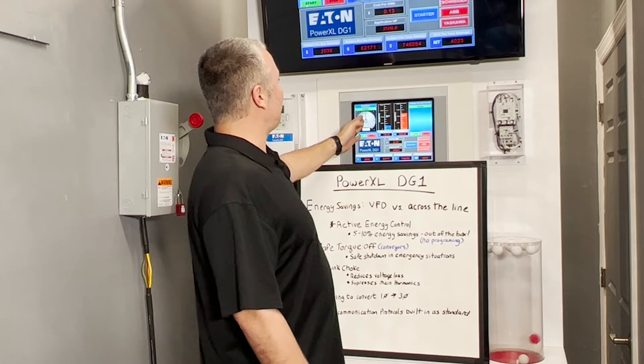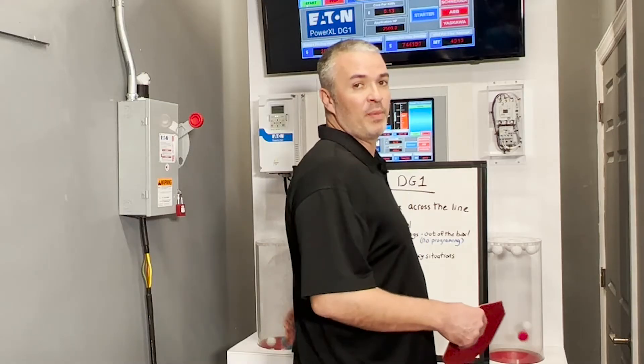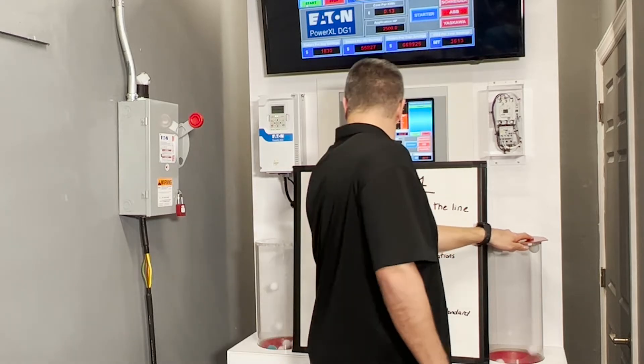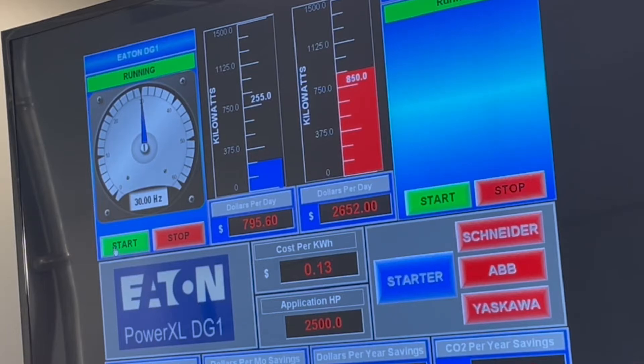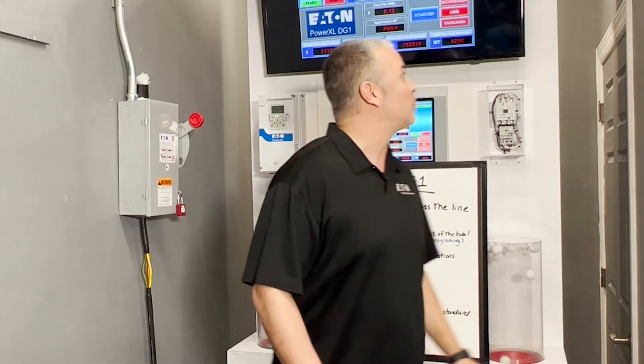At 50% speed, you can see how much power we're using compared to across-the-line starting. If you compare the amount of airflow — looking behind me and over here — I'll set this so that it's roughly the same. Now let's look at how much power we're using: we're using about 850 compared to about 250. A drastic difference between the two.